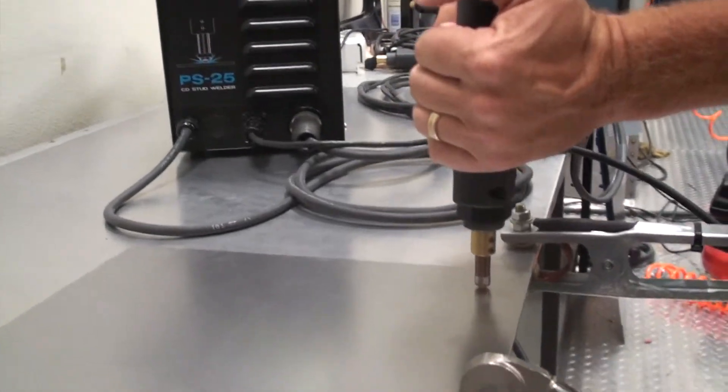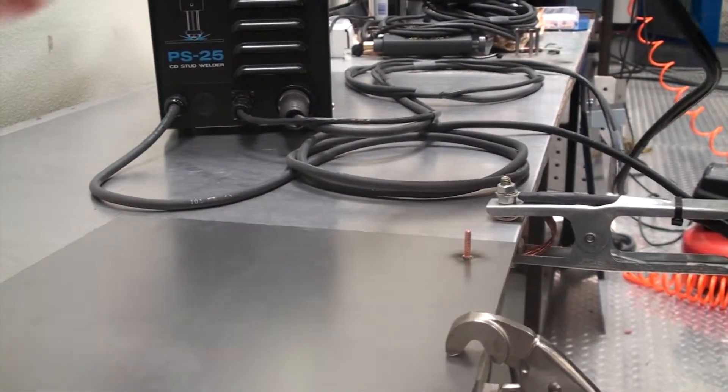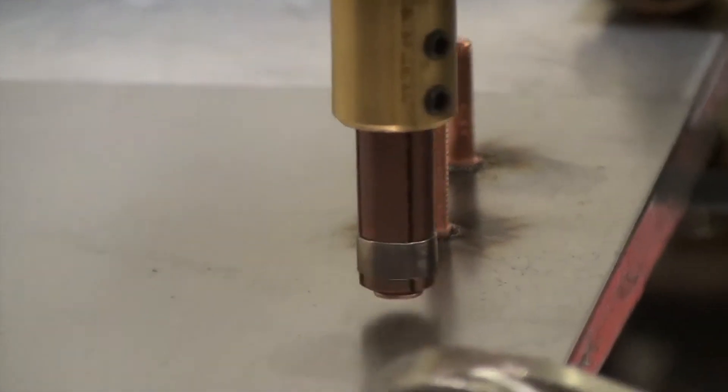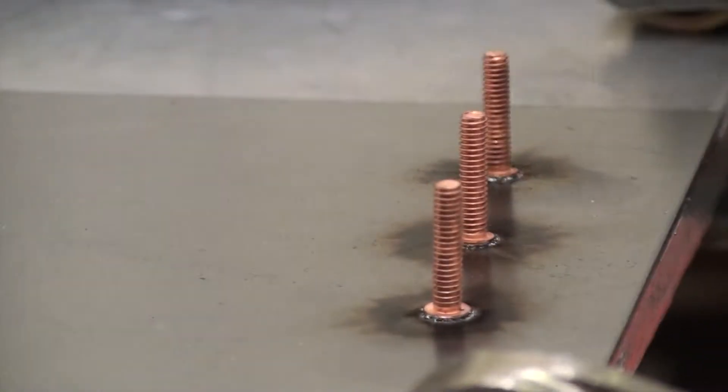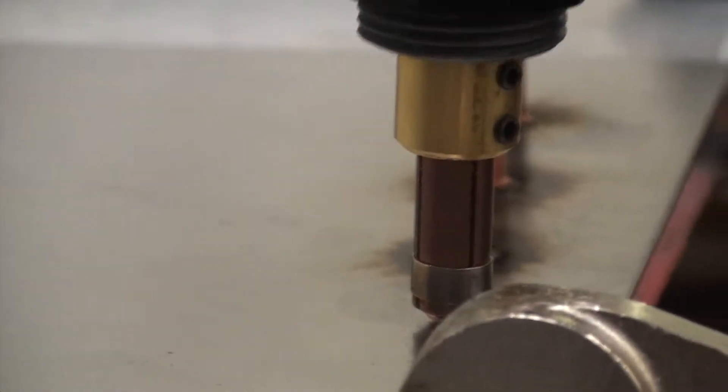In addition to the system, the PS25 comes with four chucks and 200 steel studs, providing you with everything necessary to begin welding as soon as you open the box. With the 205 piece accessories kit, the PS25 is the best value of any capacitor discharge stud welder found in the United States.